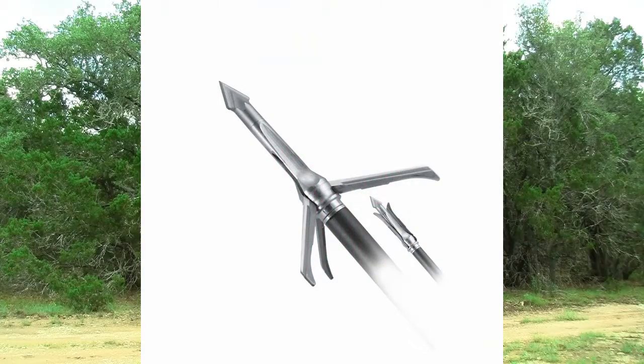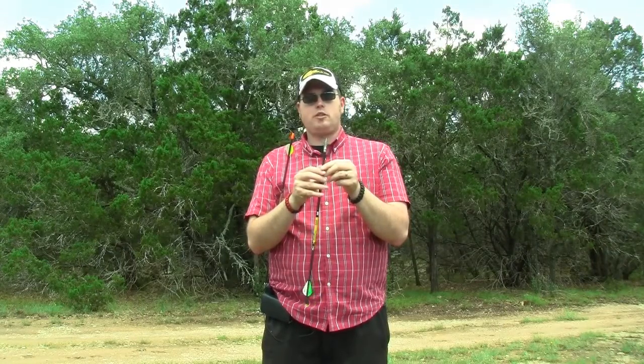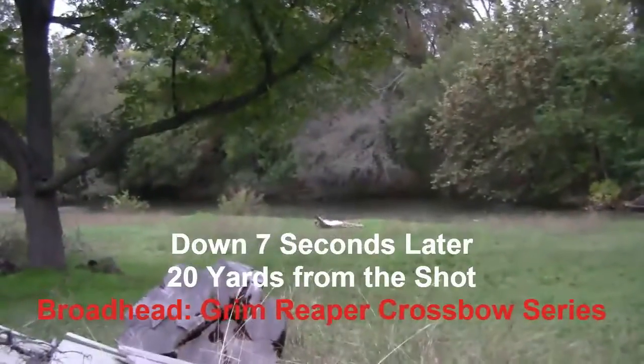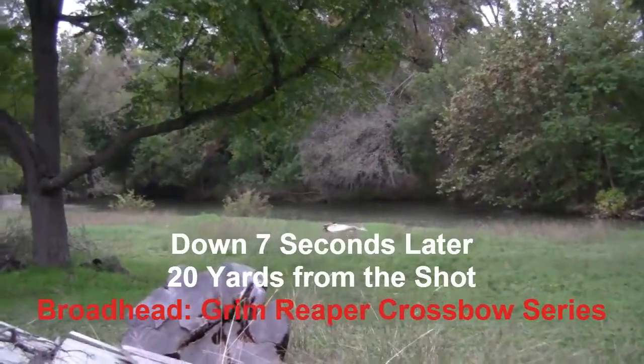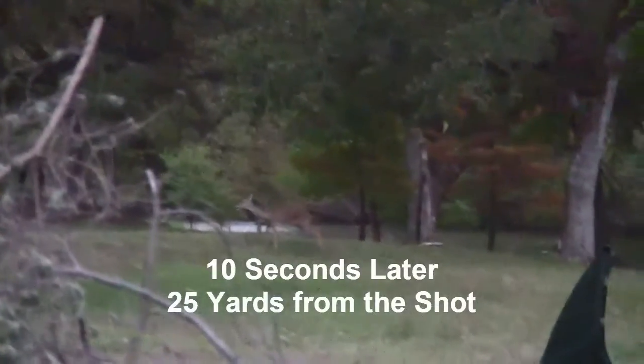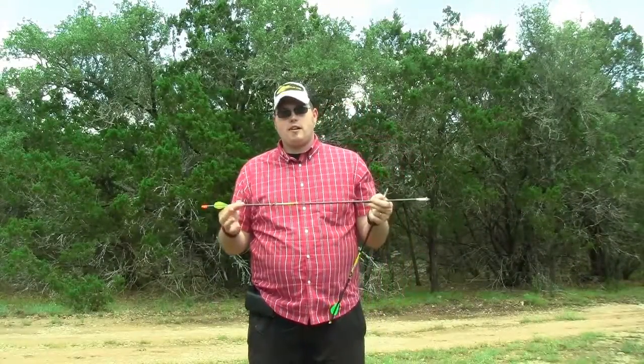For the broadhead for crossbow hunting, I use a one and a half inch crossbow head from Grim Reaper — this is a Razor Cut. They also make a Razor Tip, and both are incredible broadheads. An inch and a half is all you really need for most crossbows. You've seen it time after time in my videos — the deer a lot of times drop within sight of my camera, and that is one of Grim Reaper's mottos.